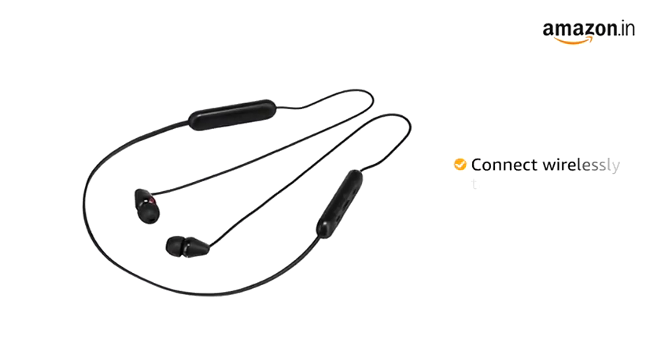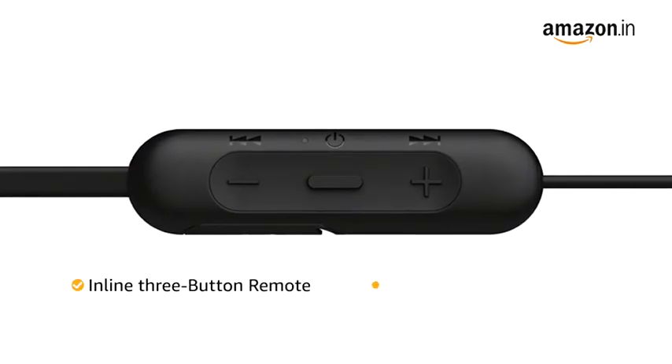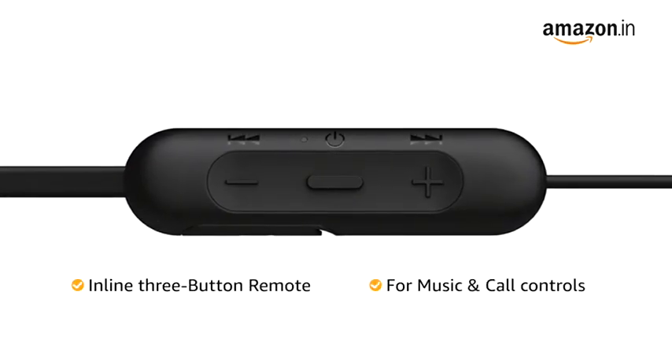You can connect to the headphone wirelessly through Bluetooth. It comes with an in-line 3-button remote that provides easy music and call control.